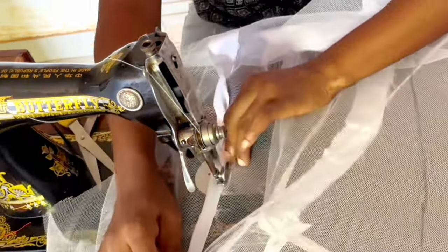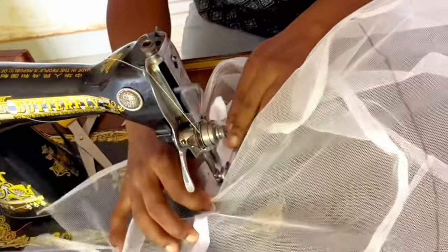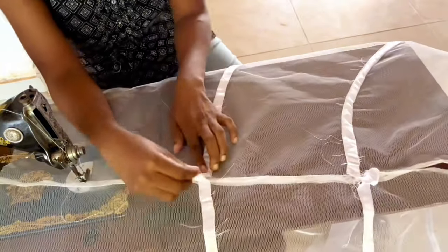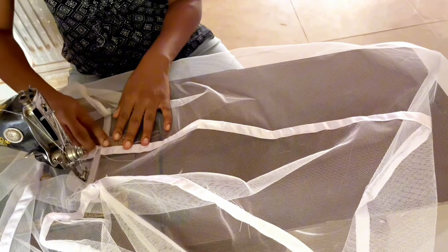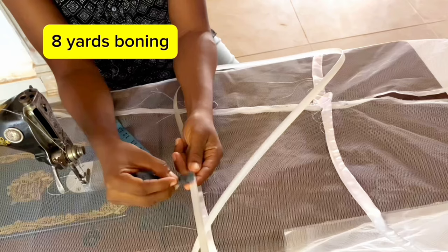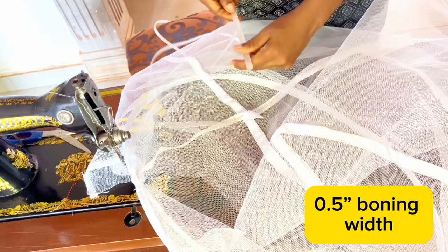Repeat this process on all three lines. Stitch down the start point of the boning casing — this is done to close one end of the boning channel. Repeat the same process on the other channels.